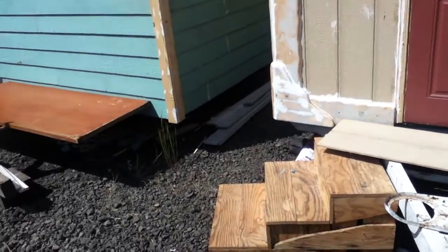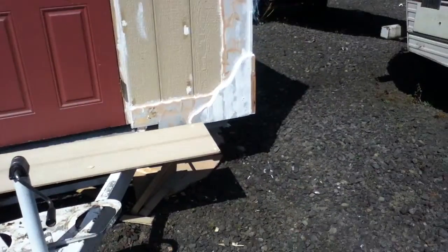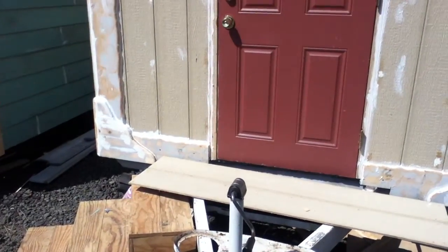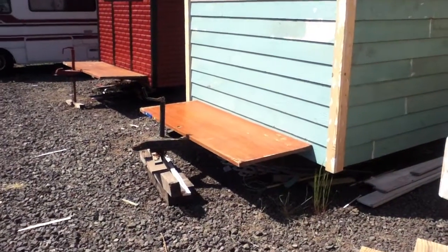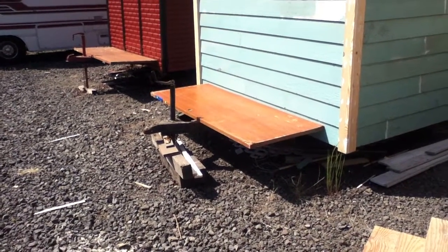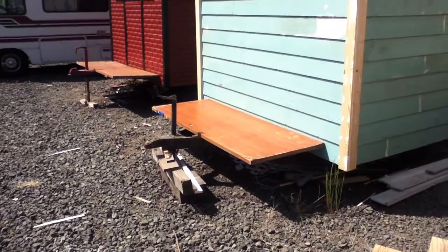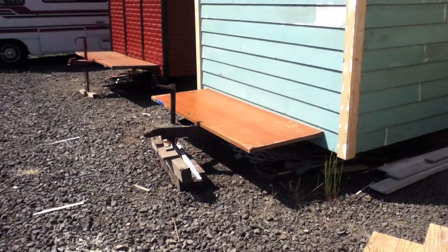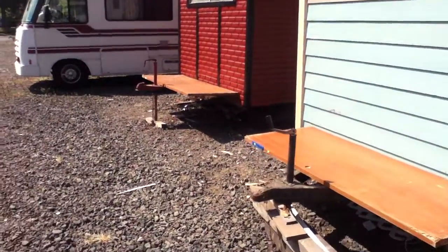One thing we want to look at on tiny houses, micro trailers, camper trailers, anything that's homemade, is how the weight distribution works in trailers — something called tongue weight. Trailer hitches and most full-size trucks can handle about 500 pounds of tongue weight. Optimally, you might be looking at 200 pounds of tongue weight on boat trailers and that type of thing.